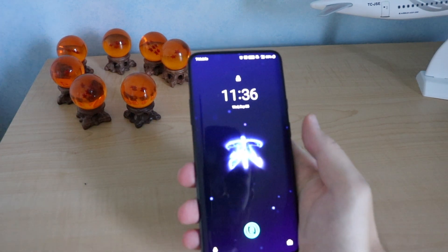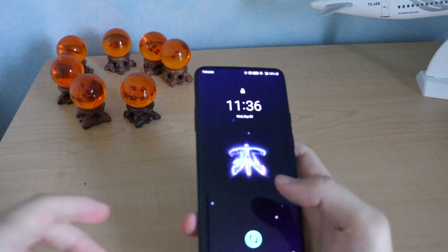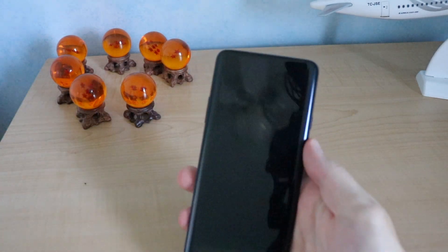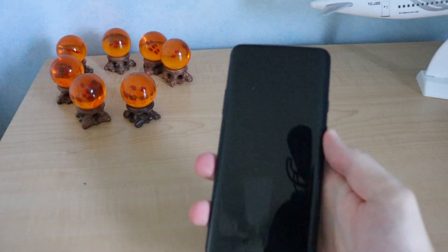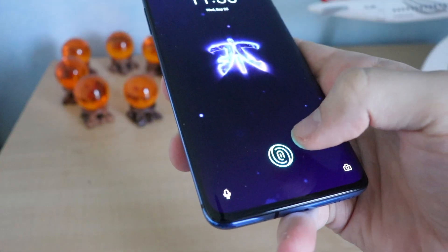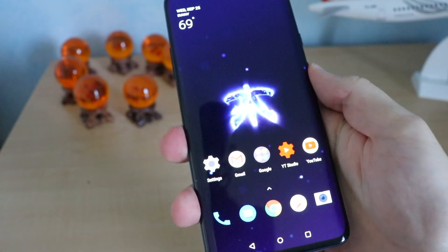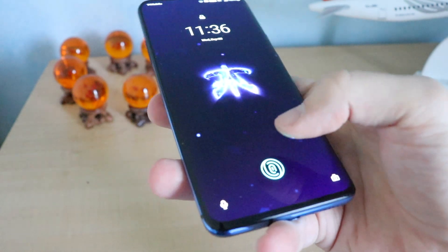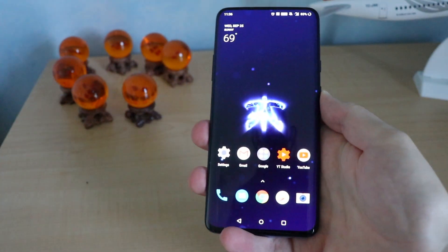All right, everybody, so here's my lock screen, but that's not the most important thing. One thing I noticed is that the fingerprint sensor is much quicker than Android 9.0 Pie. I didn't really need to hold on it — I just placed my finger, and that's it. Very quick and snappy.